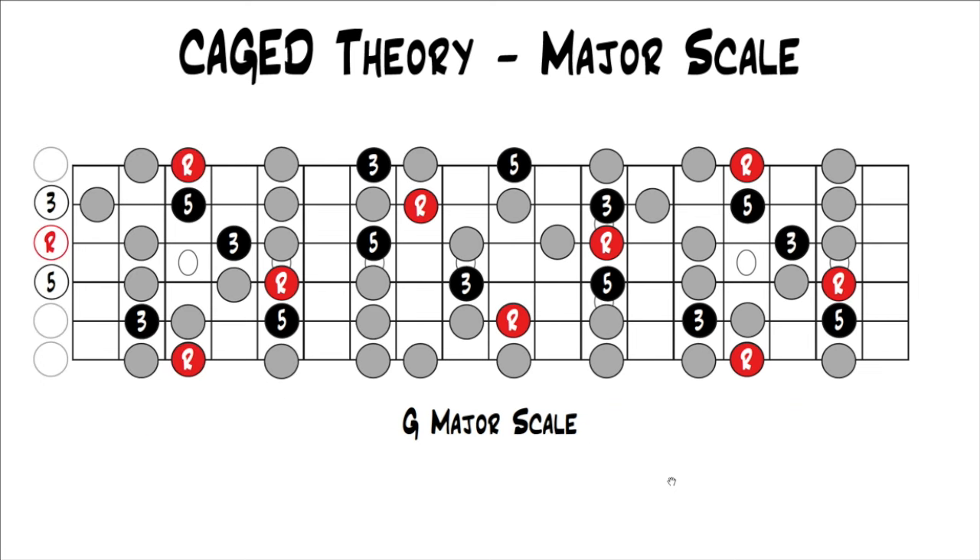Looking at the whole G major scale up and down the fretboard with the major caged chords highlighted in black or red with their intervals, you can see what it looks like. Here in the key of G is your G shape, then your E shape, your D shape, your C shape, your A shape, and then you're back at your G shape one octave higher.